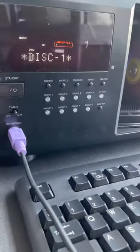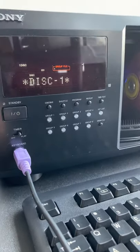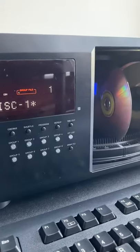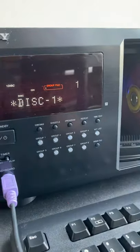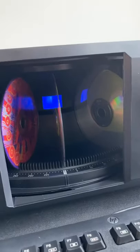There's a lot of features with this. You can shuffle, program, repeat. You have different groups. You can put your disc in — it holds up to 300 discs.